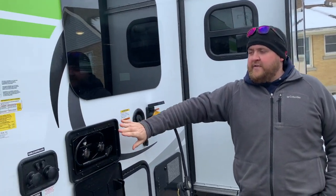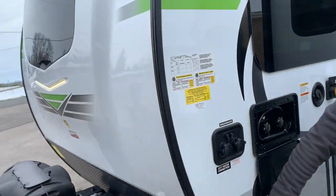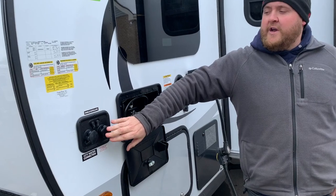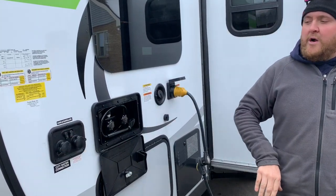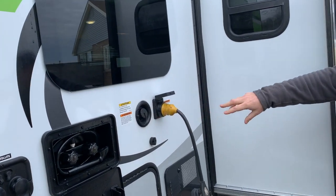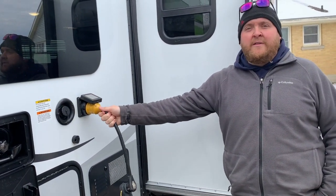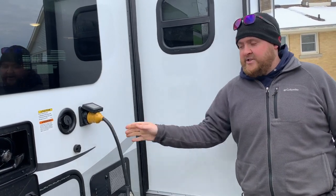It's 12-volt and runs off the battery. We do have an outside shower on this side. You've got your switch to turn the lights on the front cap on and off, and you've got your cable and satellite hookup as well as your water hookups over here. The fresh water holding tank fill connection is here, and your power connection is here, which is a marine-style detachable connection that you pull right out.